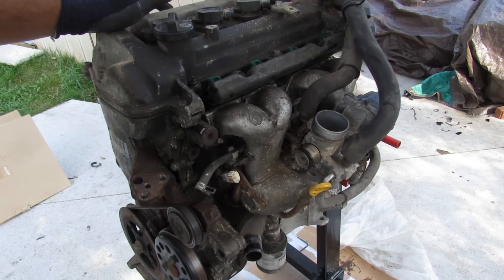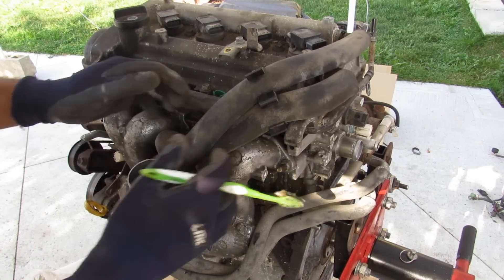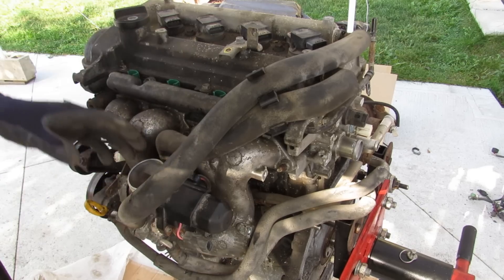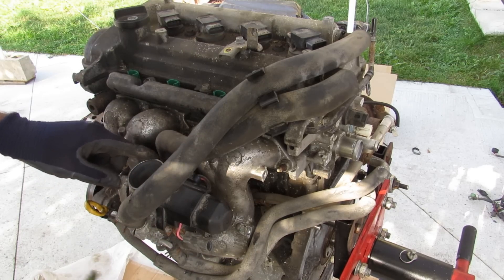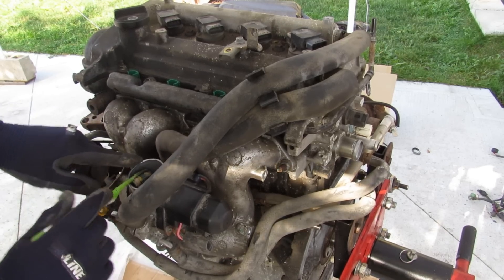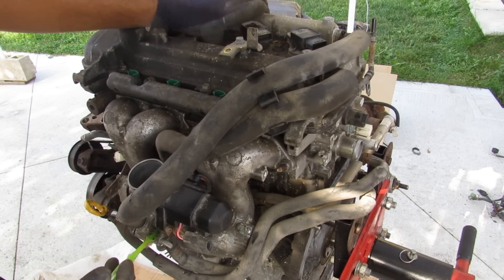I've already removed some accessories, so we're going to tear it down. Taking a quick look around the engine, you can see these two PCV lines that ventilate the valve cover and come out to the throttle body, reburning any ventilation vapors from the crankcase. One goes just after the throttle body and the other injects just before it. There are also two coolant lines that keep the throttle body warm in winter.